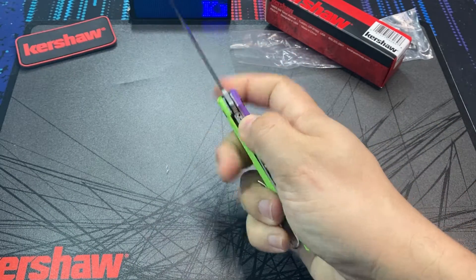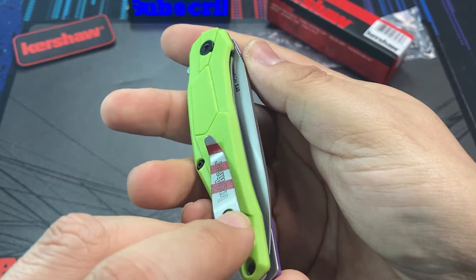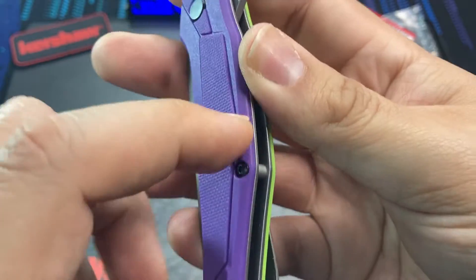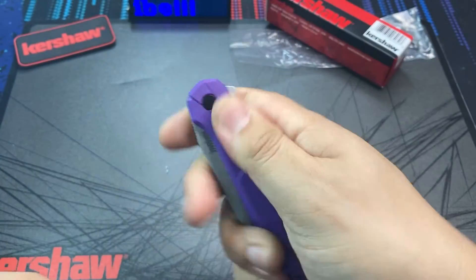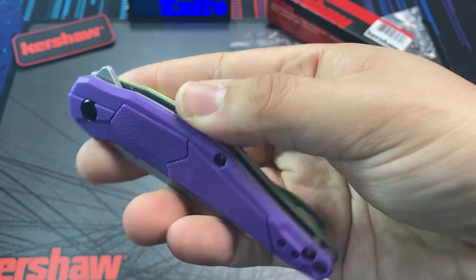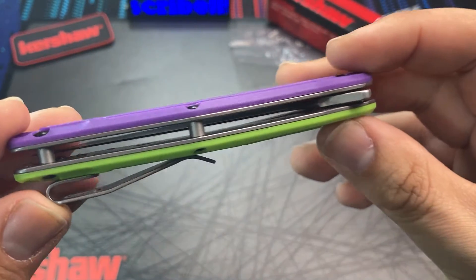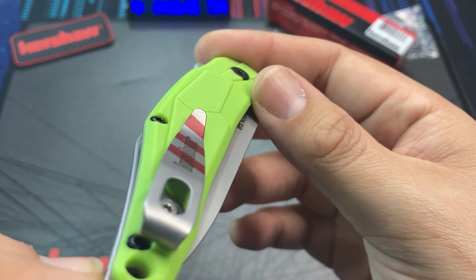What we are really paying for here are the colors on this knife. The Lightyear has glass filled nylon handles — plastic handles — and they are decently grippy. The finish on them is the same as the original Lightyear in black, with a kind of geometric pattern over them. What makes this knife very unique, in my opinion, is that we have not one but two colors on these scales — one neon green scale and one purple scale.